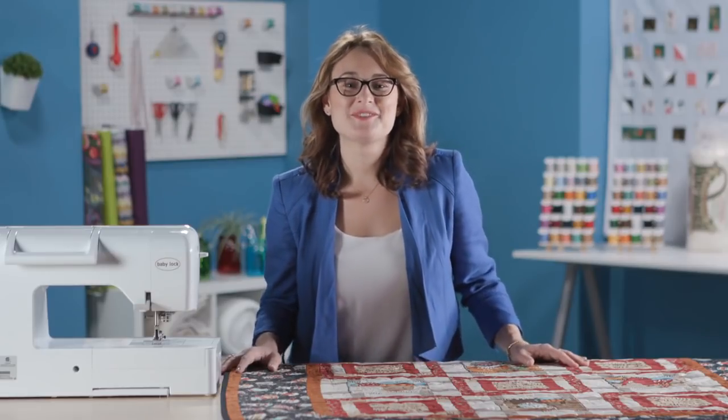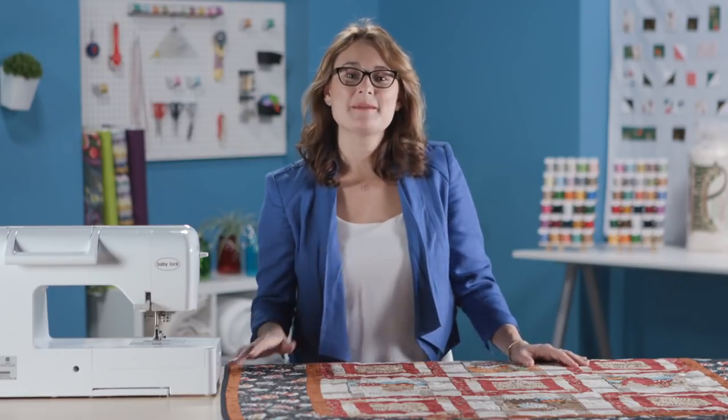Hi there, you're watching My First Quilt Show and I'm Sarah Gallegos. A lot of times I see people working with panels and just cutting apart the panel, adding a simple border or sashing to it and calling it a quilt. That's one quick easy way to get it done, but this is a really cute quilt that adds a couple of interesting borders and two different blocks to give you a really dynamic effect.